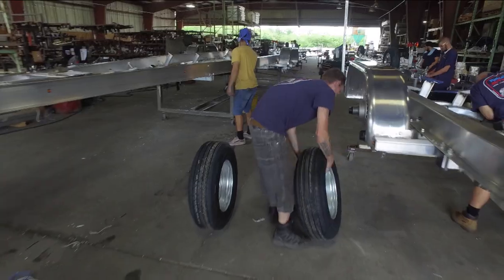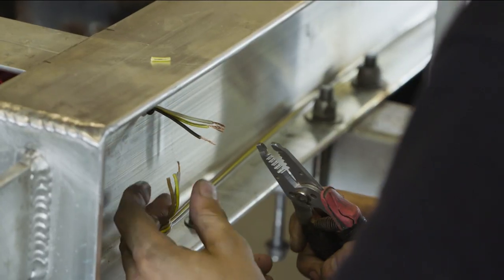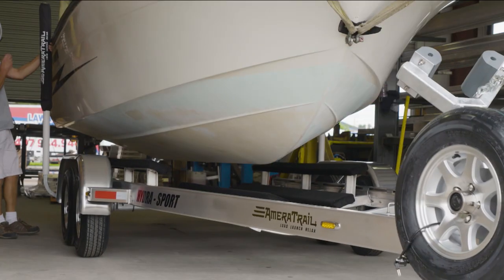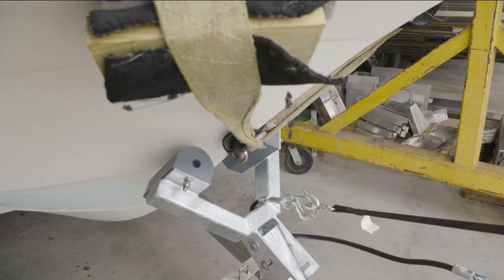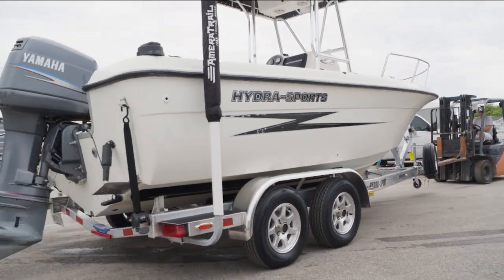The Ameritrail trailer itself is just a top-notch trailer. We do everything that we can for the end user, for somebody that's purchasing the trailer. A lot of our sales go through dealers and manufacturers, but the end user is who we're thinking of all the time, so you can have a great day on the water and not break down on the way home.